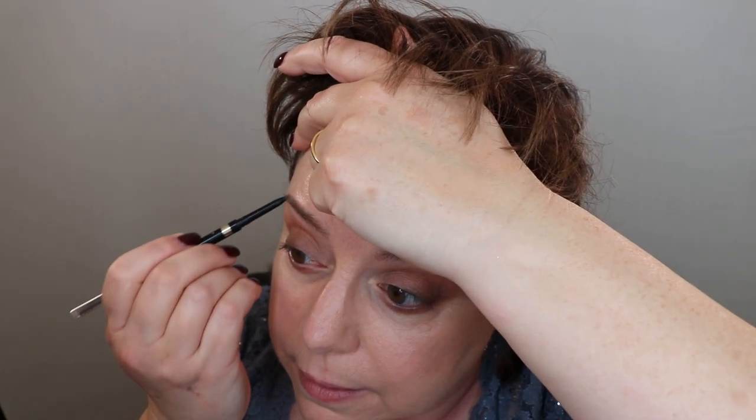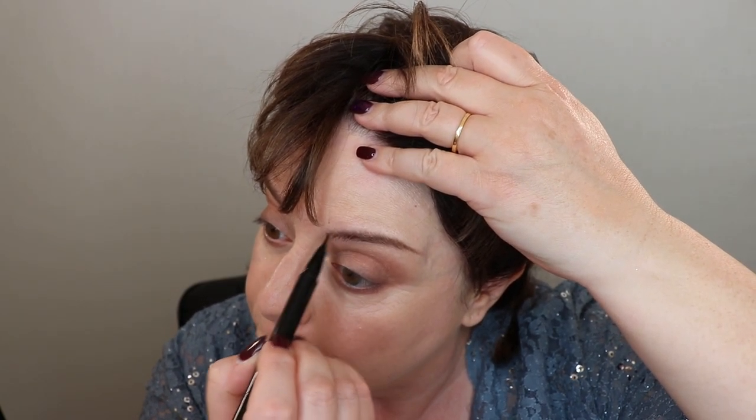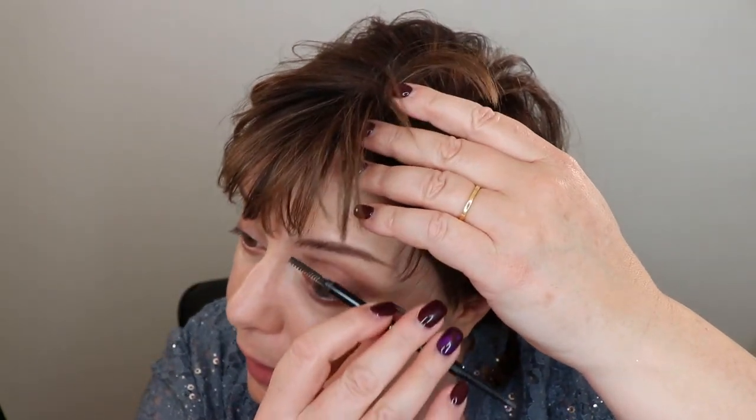Moving on to eyebrows. I always come back to these two products: my L'Oreal pencil to add my tail, and then MAC Shape and Shade in the color Spiked, which I paint on in little areas where I need them filled in. I finish by using the brush end of the L'Oreal brow pencil to blend everything out.